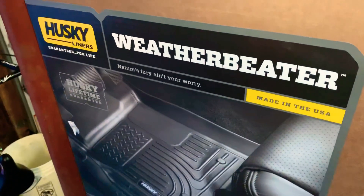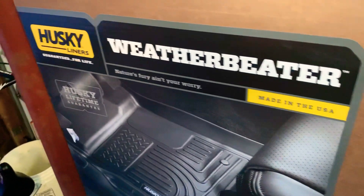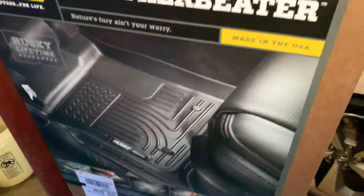Hey guys, it's MJ23Bama coming to you again. This is going to be my second review of the Husky Weather Beater all season floor mats.